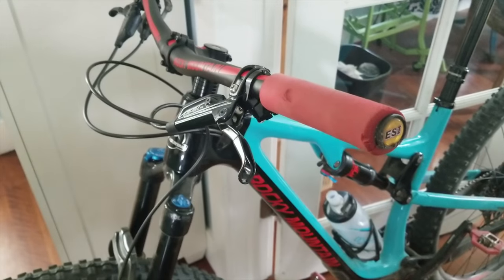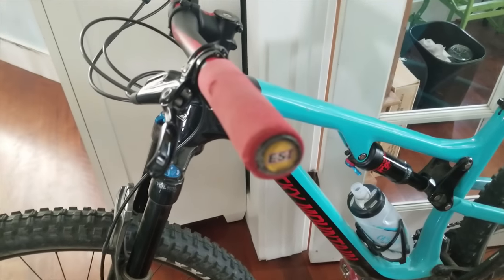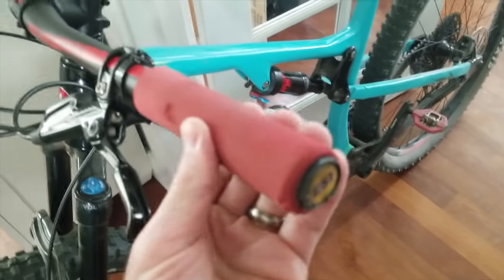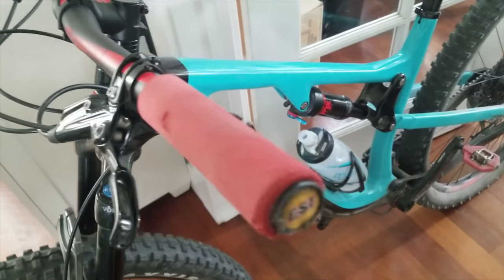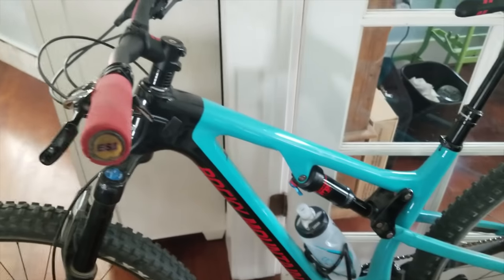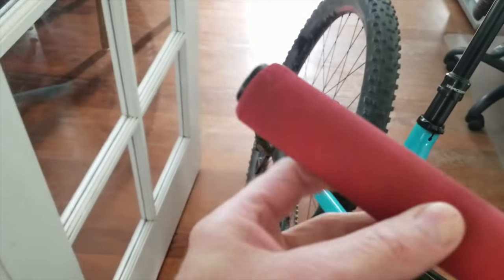I definitely recommend them, they are awesome. Just wanted to make a quick update after riding these for a couple weeks in lots of different terrain including some crashes — you can see there's a little damage and they'll probably fall apart faster than those other grips, but they're definitely way more comfortable. For $16 I'm just going to buy another pair because I really like how my hands feel when I ride with these. This one doesn't look as bad because I didn't crash on it, but you can still see it's getting a little wear — it's worth it though.